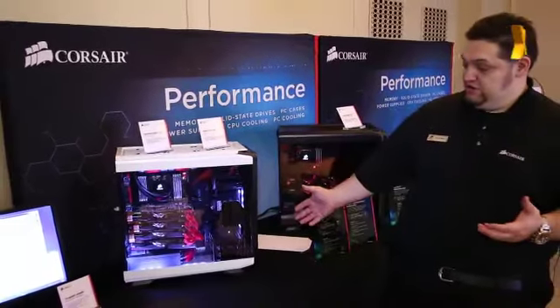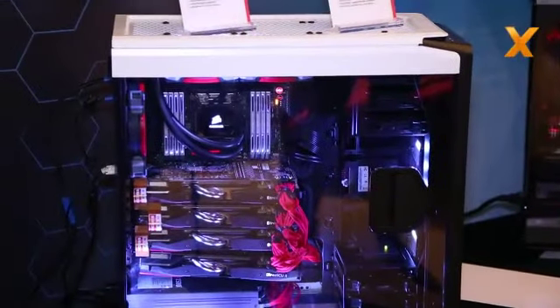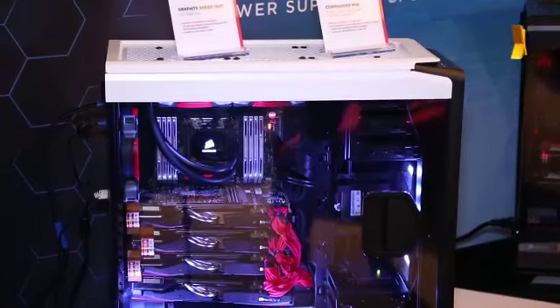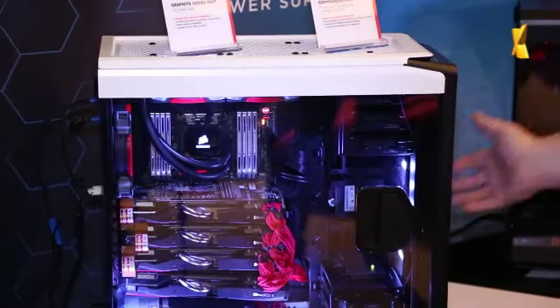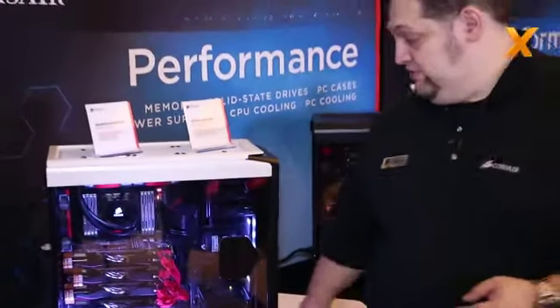The design is much more aggressive and different than the 750D's standard obsidian style design. It's available in two colors, white and black. The white one comes with white LEDs in front and a white power LED. The black one comes with red. They both have dual 140mm fans in front with LEDs and a 140mm rear exhaust.